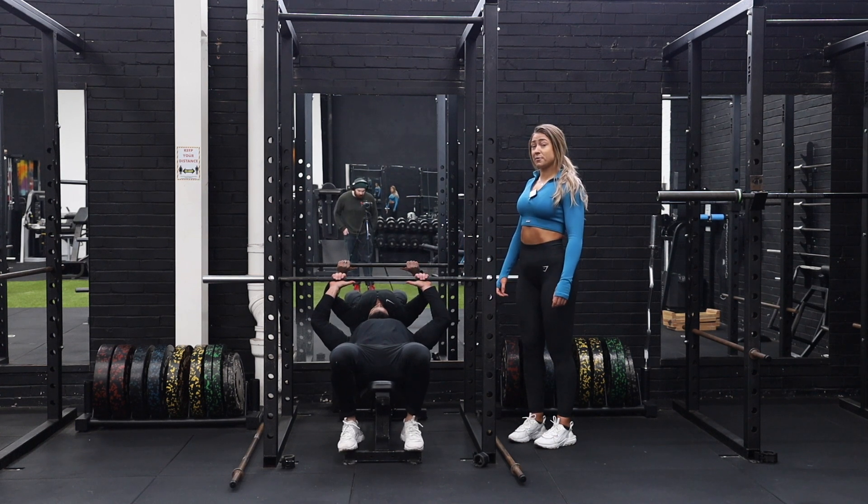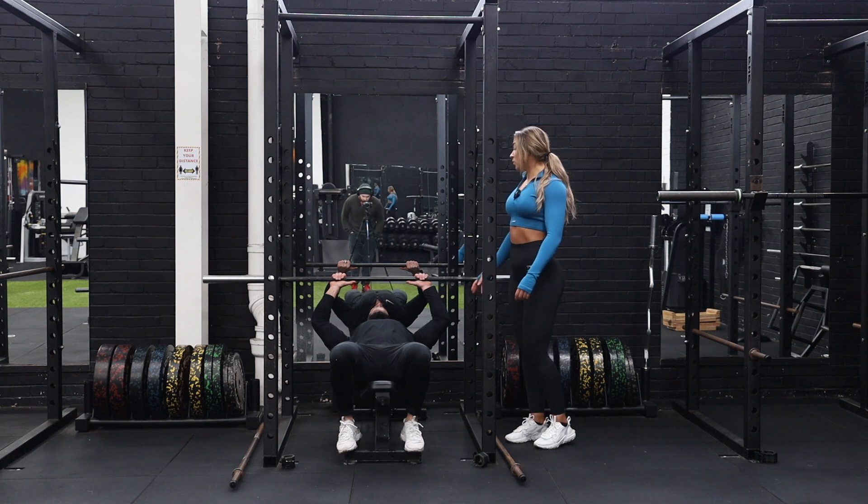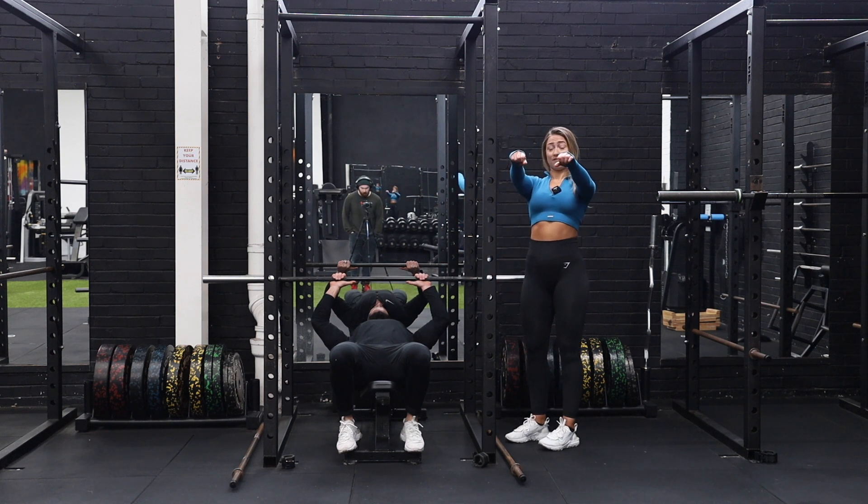We're going to do a close grip barbell press — it's going to be a little bit more tricep focused rather than pec focused. You want to choose a width that's not completely close together; you want to have a little bit of a gap, roughly in line with the shoulders.